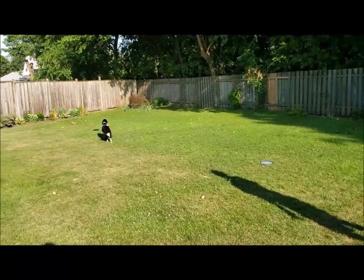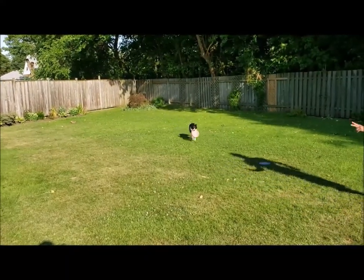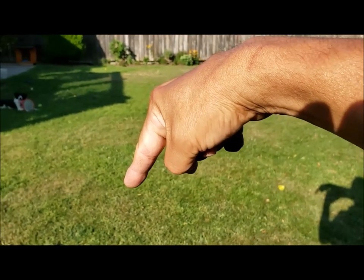One thing that I noticed is that when there are other dogs around, my dog will want to play with them and will not be interested in playing frisbee with me. So I would really suggest training where you have his undivided attention.